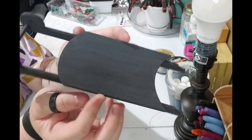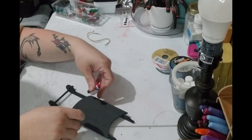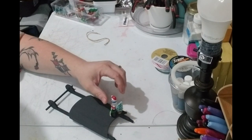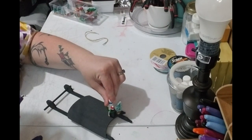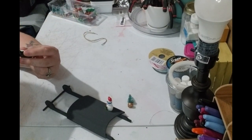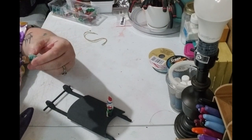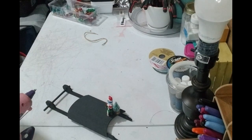All right, so it's dry and I am happy with it, so we're going to move on to the next step — and that's just gluing the figures on here. It doesn't have to be perfect; you can do it however you want, but this is the way I want it. And that simple — I think it looks great!